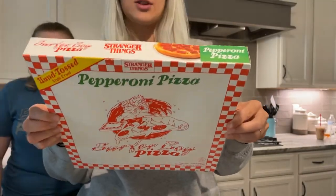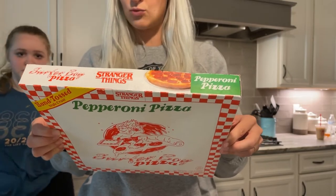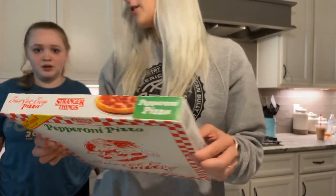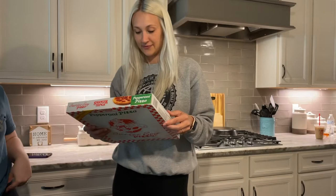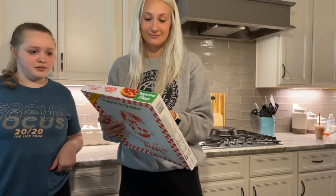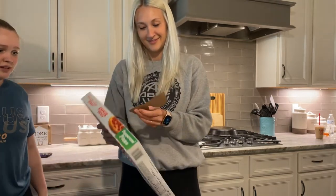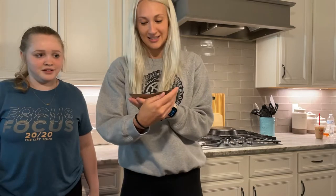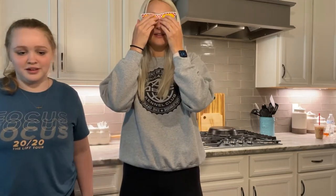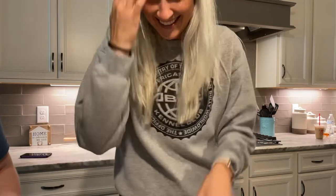Preheat oven to 425 and it is preheating. Place frozen pizza directly on center rack - oh no, you just put it straight on there! What, like it melts? You gotta see it to believe it. Okay, cool, I believe it.